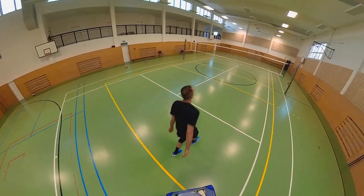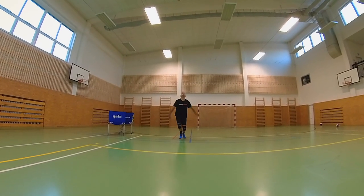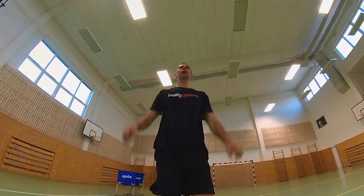I firmly believe that describing all these areas, types of mistakes, and errors in jump serves — along with advice on how to deal with them — will help you become a better player. I'll see you in the next video. Bye.